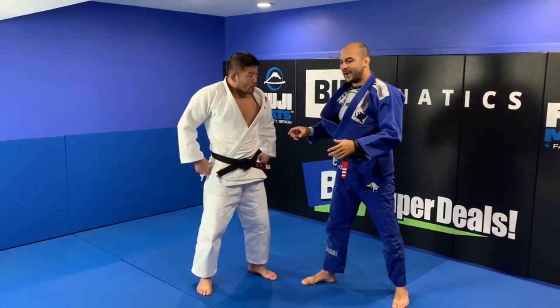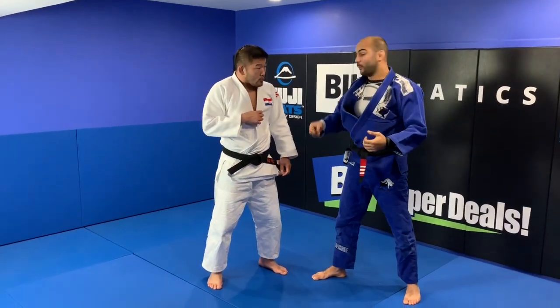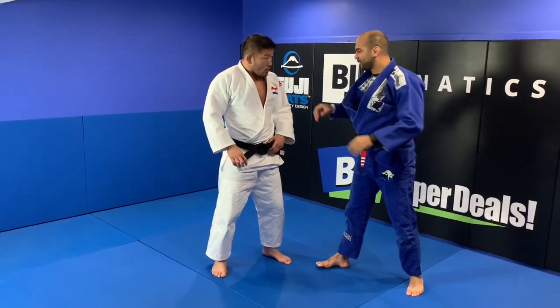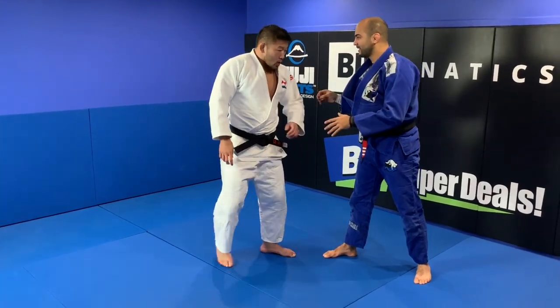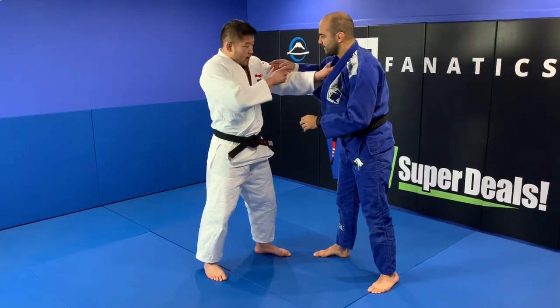Satoshi, can you also show us — in my experience playing standing in Jiu-Jitsu, one of the main challenges was how to break the grip. Can you share any tips on how to not let your opponent open you up and how to control the grips? You have to use your fist and elbow.